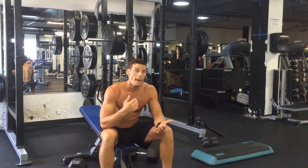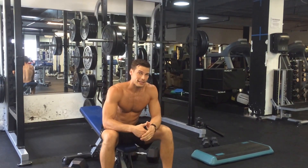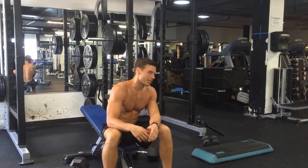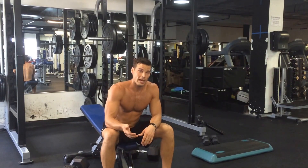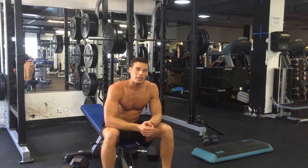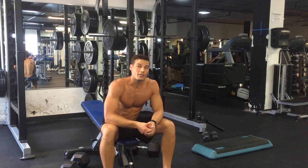To recap: back squat at 3-0-1-0 tempo for 10 reps, 10 sets, resting 60 to 90 seconds. Then 10 sets of chest press at 15 degrees, slightly supinated at the bottom. After that, B1 and B2 — drop lunge into a chest fly. Make sure you focus on tempo — this is a great way to put on muscle fast. Hope you guys crush the workout. I'll see you in the next video.